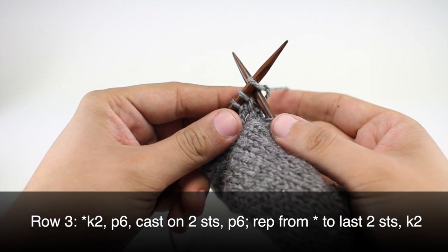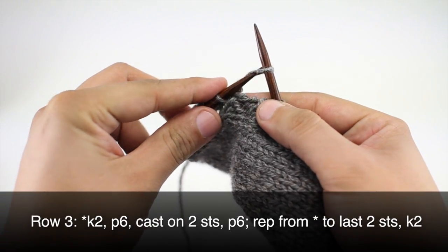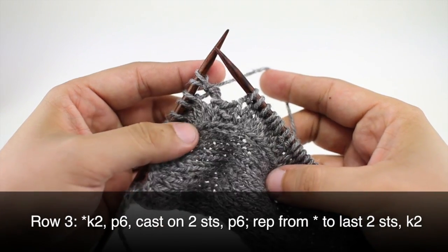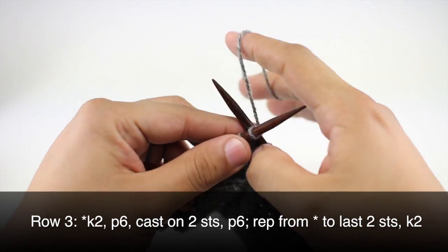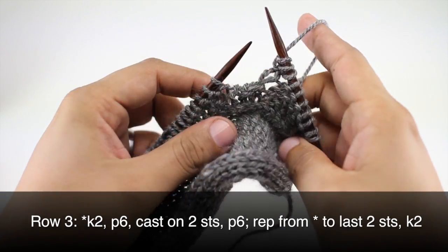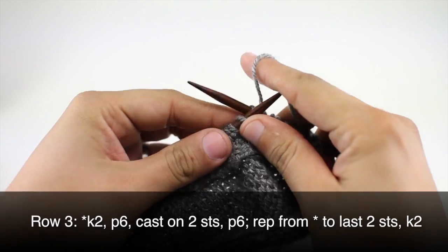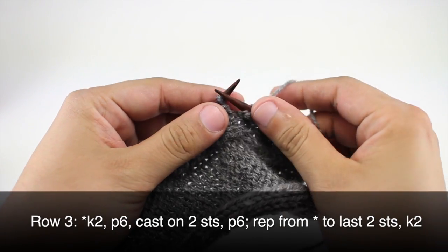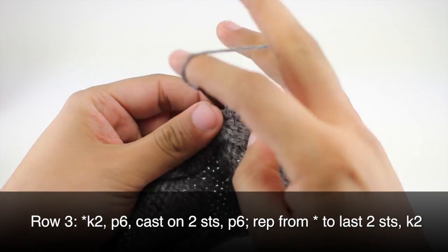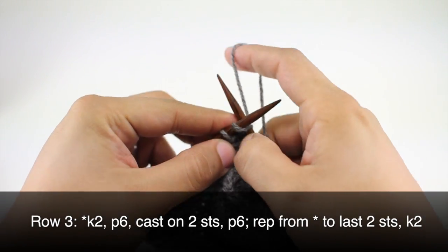For the cable cast on, we're going to insert our needle between these first two stitches, yarn over and draw some yarn through, then place that yarn on our main needle. We'll do that again — we're only going to cast on two additional stitches. I turned the work back to the front side in order to do this. Then we'll turn our work back and continue in our pattern — purling six — and repeat this sequence until we reach the last two stitches in our row, where we will knit two.